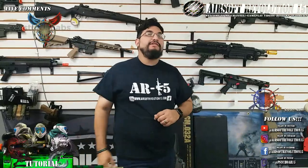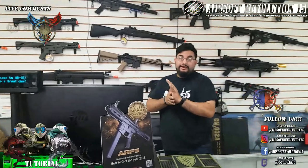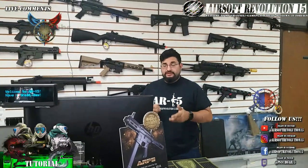Hey guys, I'm from Airsoft Revolution 15 and we are here live at Airsoft Revolution 15, San Antonio's indoor CQB field and awesome pro shop. Speaking of pro shop, we do have some awesome things that just came in through the door. We know we've been a little dry for a bit, with things taking a couple of weeks.